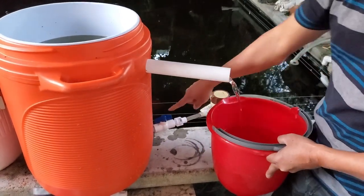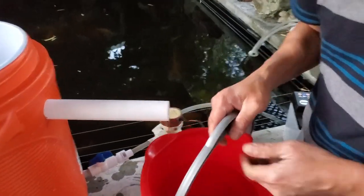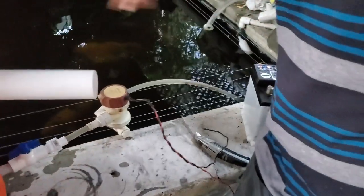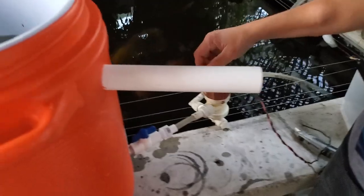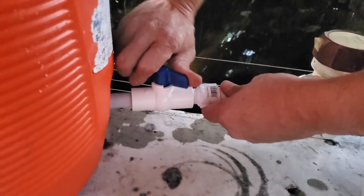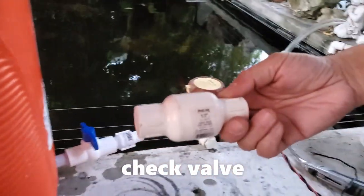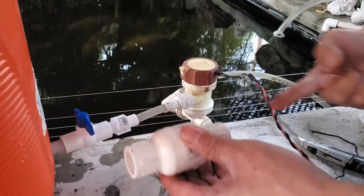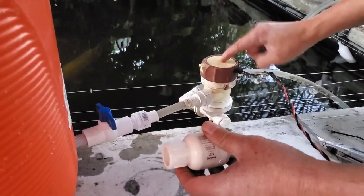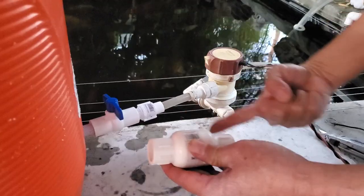Now let me show you — if you don't have this valve, when you turn off your pump, the water will go through here and drain your water in the tank. That's why you need to have the valve right here. When you turn off the pump, all you have to do is turn off the valve. If you don't want the valve, this is what you need — it's called the check valve. The check valve means the water only goes one way. If it goes into your tank and you turn off the pump, the check valve will prevent the water going back. The water only goes one way.